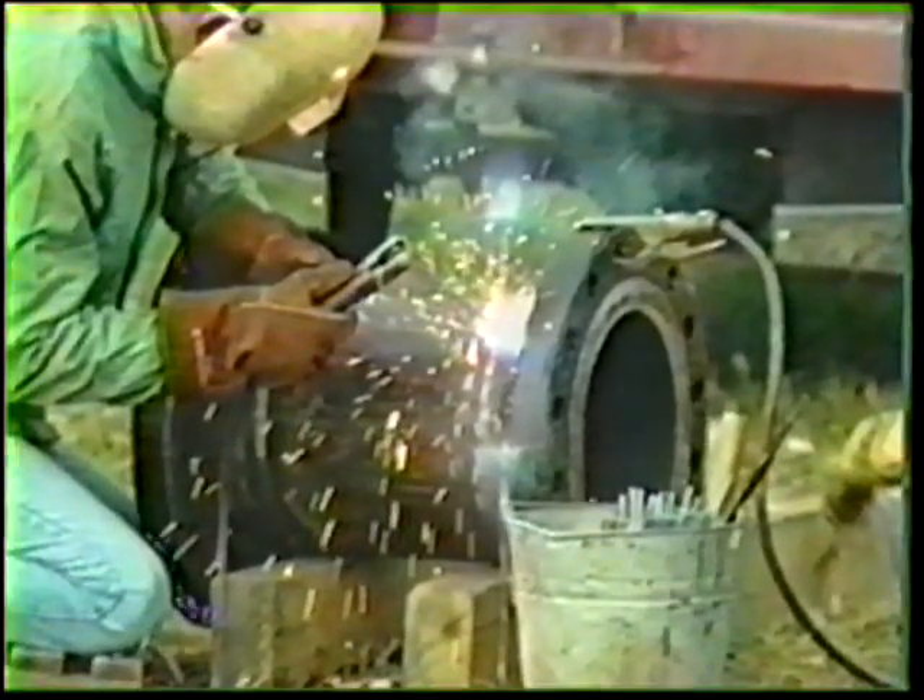Welding is defined as a metal joining process wherein coalescence is produced by heating to a suitable temperature, with or without the application of pressure and with or without the application of filler metal.